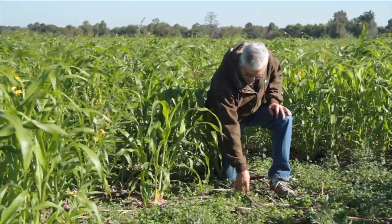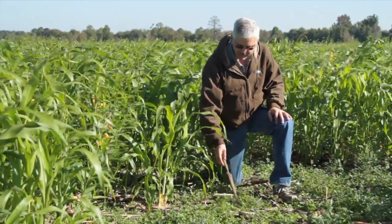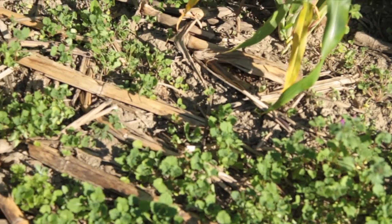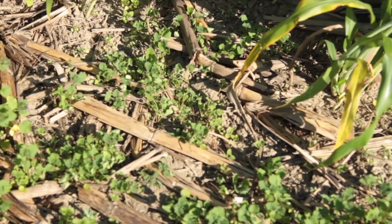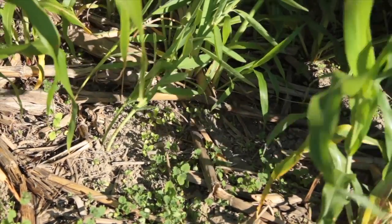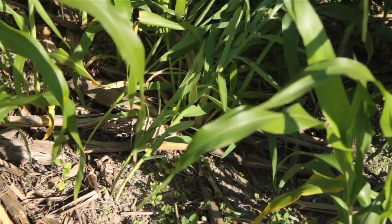They'd put a seed head on very quickly. The few pigweed we see have been very spindly, and the henbit and chickweed that we normally have is a lot more lush where we did not have cover crop. We still have henbit chickweed where the cover crop is, but it's very small and not nearly as competitive.